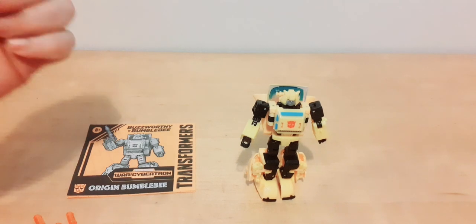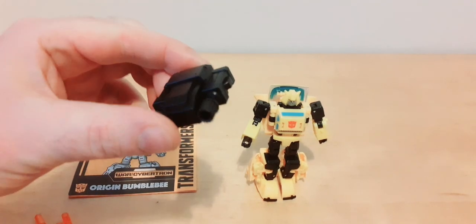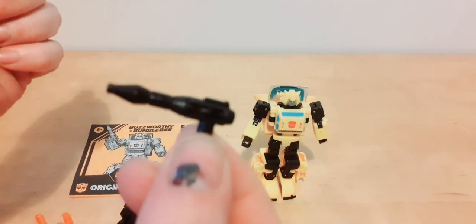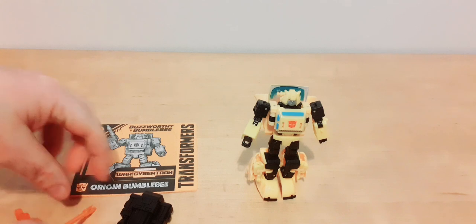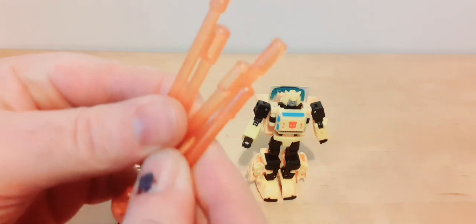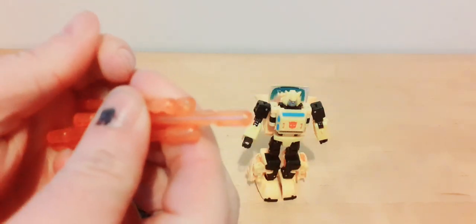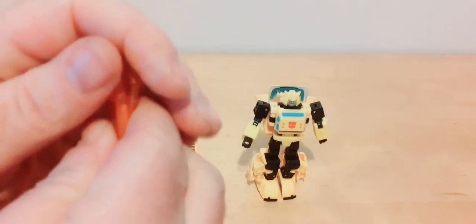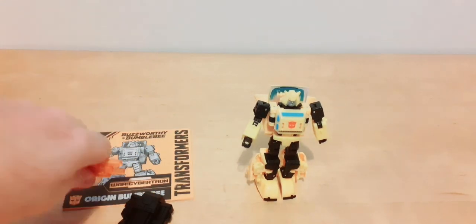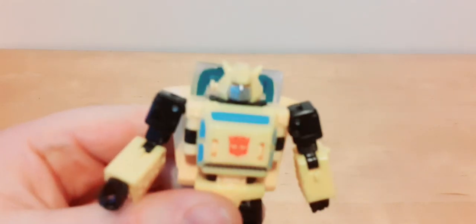Here he is out of the packaging — looks pretty cool. Like I said, the jetpack is black, not silver, and so is the gun. It comes with five rods. He can't hold them in his hand — you just have to tuck the arm around and hold them that way. I've seen other reviewers do the same; he cannot fit them through the fist holes.